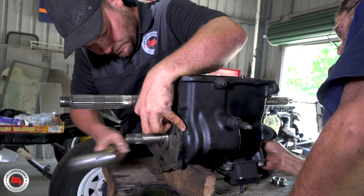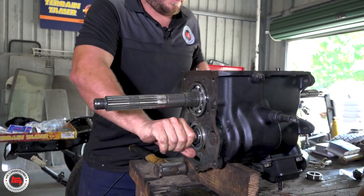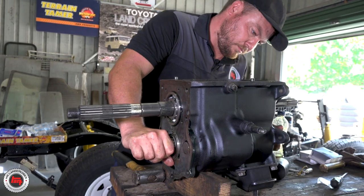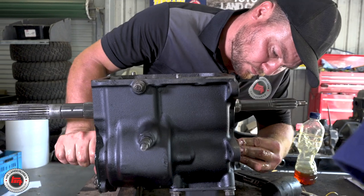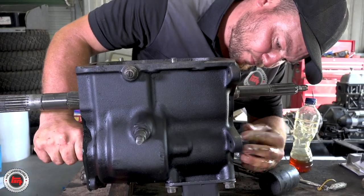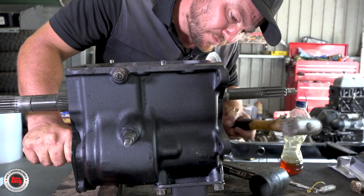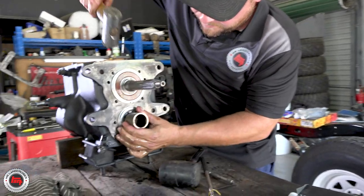At the end of the day, meshing those two shafts together in the box is what it's all about. Checking constantly to make sure nothing's fouling, that there's a nice smooth operation of everything. You can see the top shaft moving now too. Just knock that little race in there - we might look like we're being a bit brutal with it, but honestly this is one of the only ways to do it, especially at home.